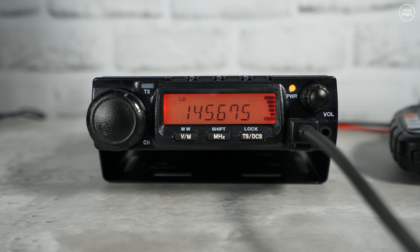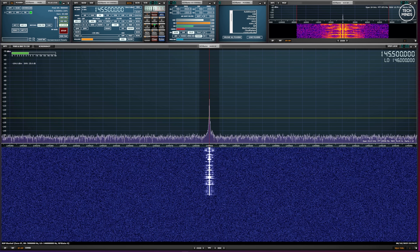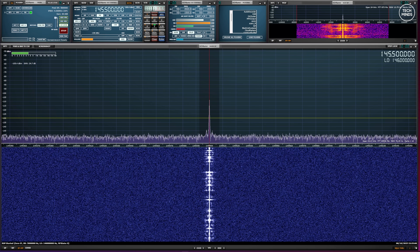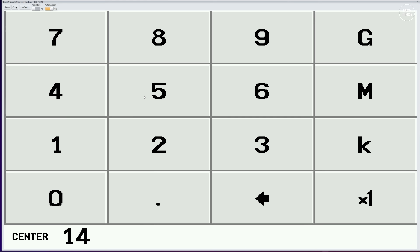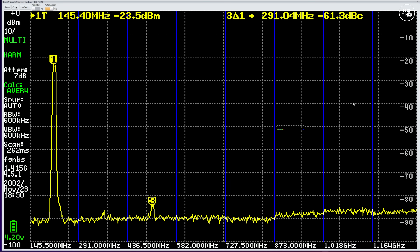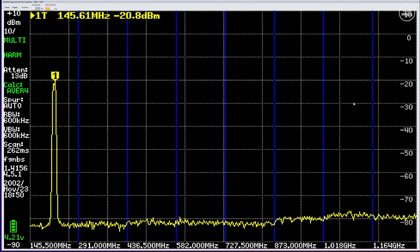Transmit audio doesn't sound too bad either. One of the most important tests we can perform is the spurious emissions test, which ensures you're operating within your licence and not interfering with other services. According to the SA Ultra, the transmission on the two-metre band is very clean — there are no serious harmonics out of spec. This is nice to see, as some radios we've tested lately do actually fail this part really badly.